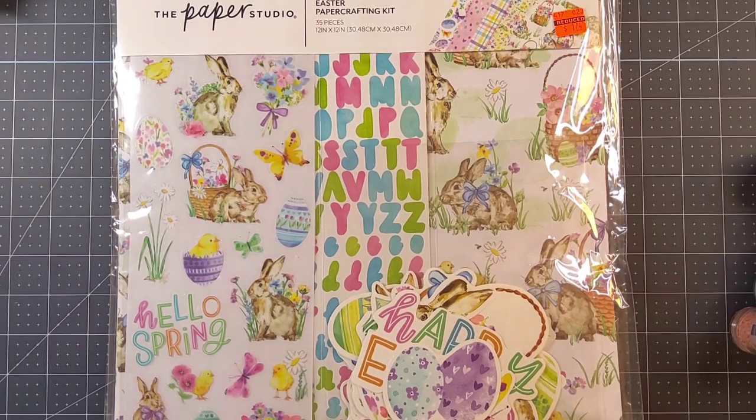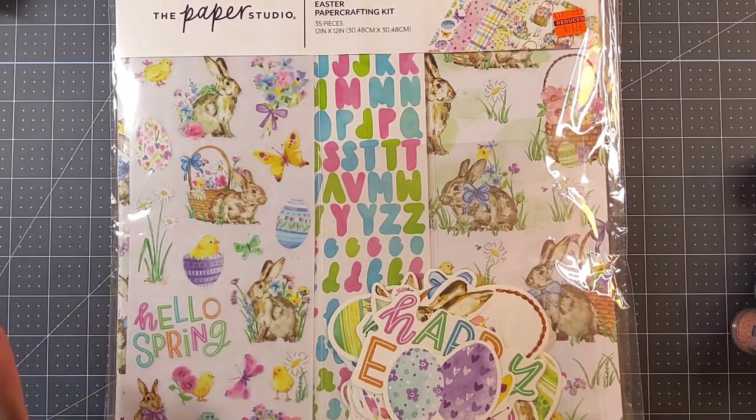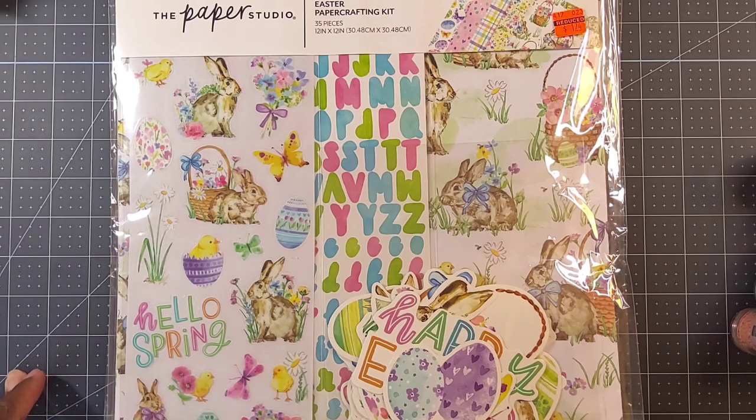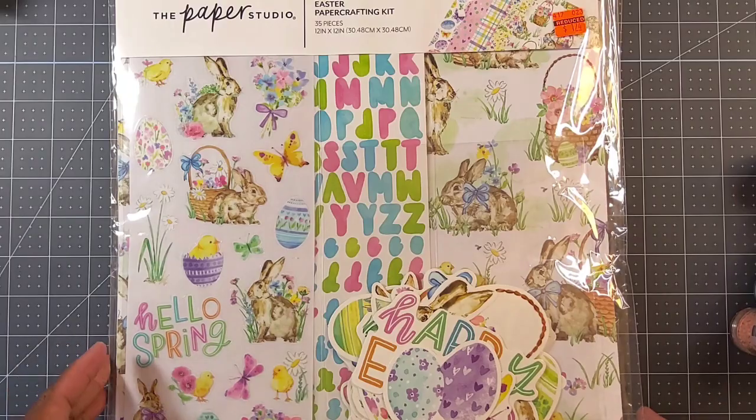Guys, I'm on today to share my Hobby Lobby haul. Yes, I was enabled by all of the Hobby Lobby hauls that I've been seeing here on YouTube, and I went to Hobby Lobby. So let me show you what I was able to pick up.